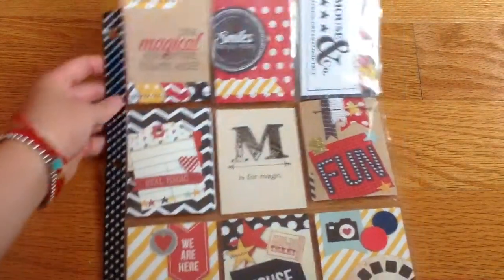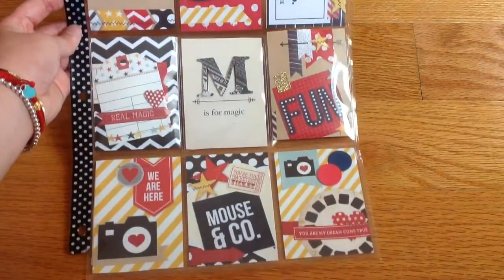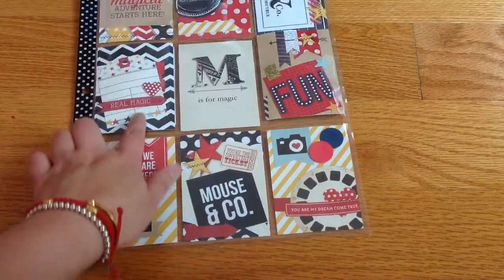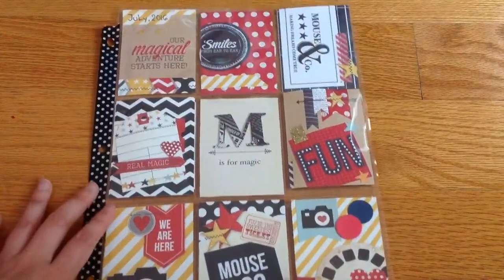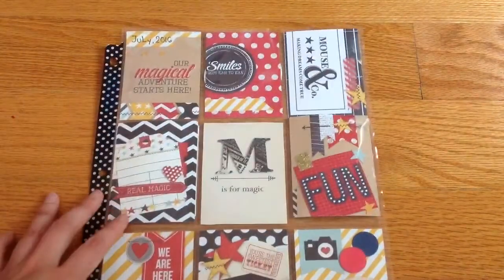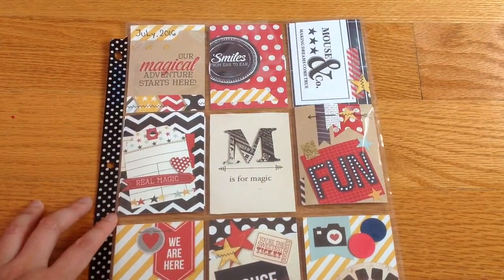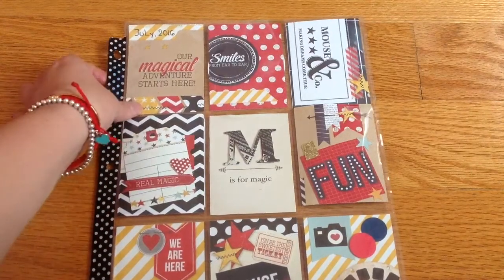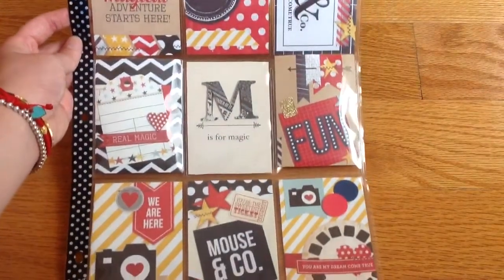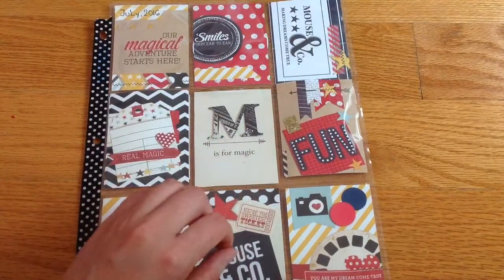Let me share my pocket letter first. I really love how it turned out — it's kind of a Disney theme, because they have like the mouse and all the magic and stuff. So it's more of a Disney theme. She did ask for certain themes; I think one was Halloween. Please go check out her channel and participate in the challenge giveaway.